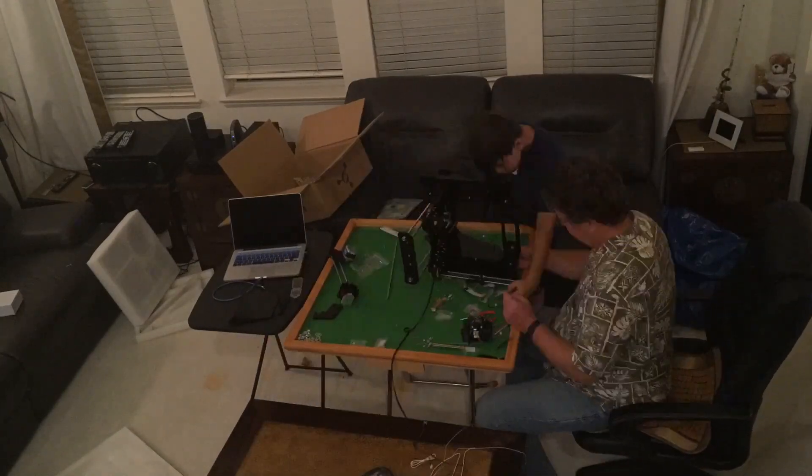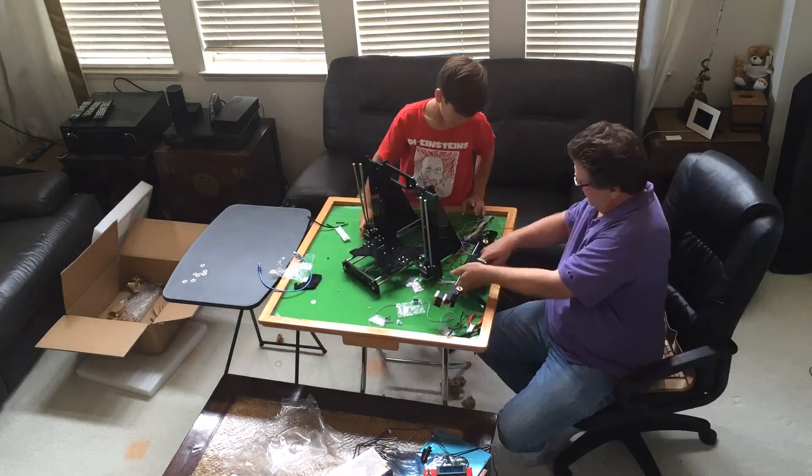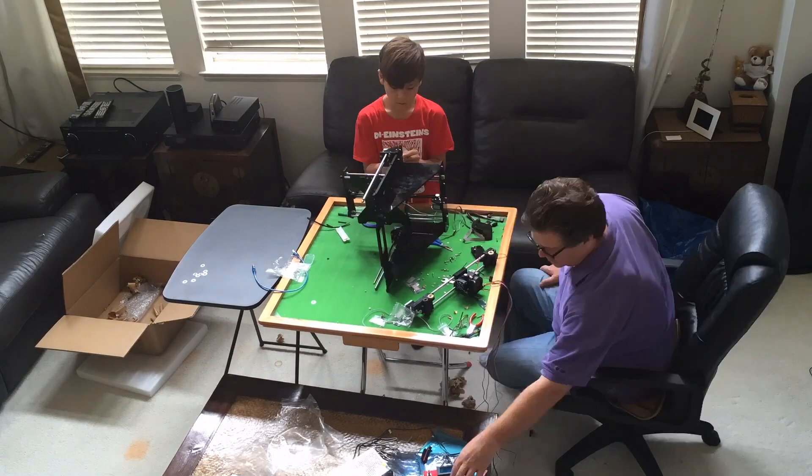I guess all my time working on Legos finally paid off. This is day two on the build. The first day we didn't have any instructions, so today we got instructions so we should be able to get this job done. You can learn a lot about 3D printers just by watching it print.